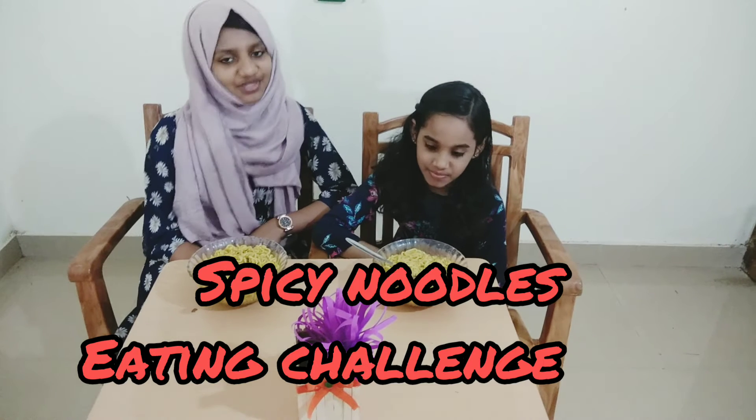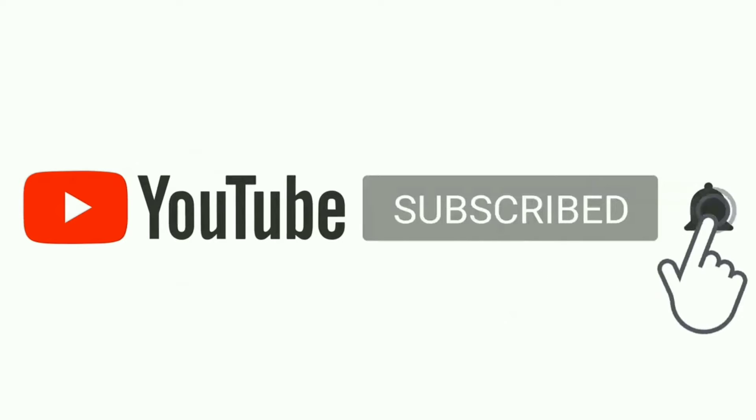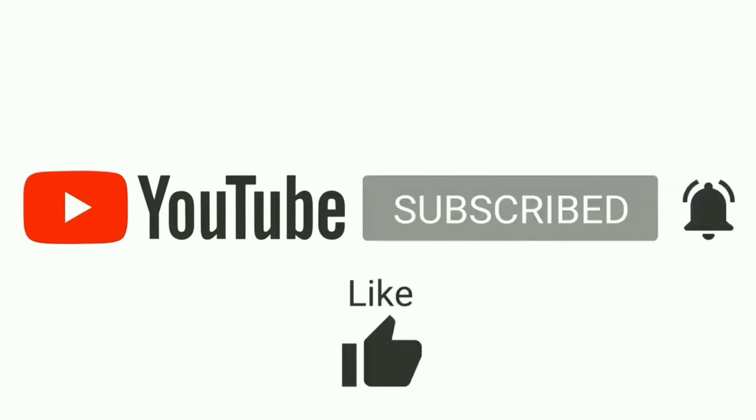Hi! Welcome back to SHERHA'S WORLD! This is a spicy noodle-seeking challenge. If you like this channel, subscribe! Like! Comment! Share!